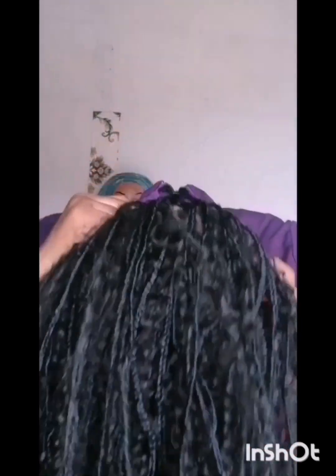Hello beautiful viewers, welcome to my channel — this is Naked Beauty Empire. My name is Blessing Daniel. In this video I'm going to teach you how I install these boho braids. It's a full lace braided wig, so as you watch you will see how I install the full lace.